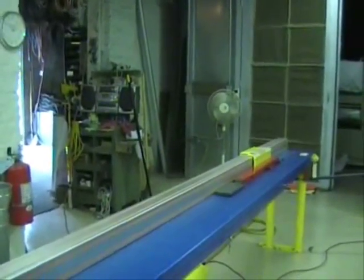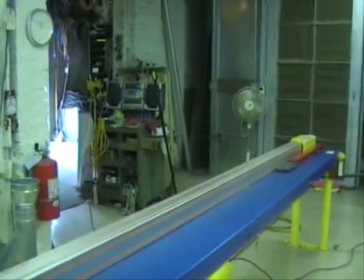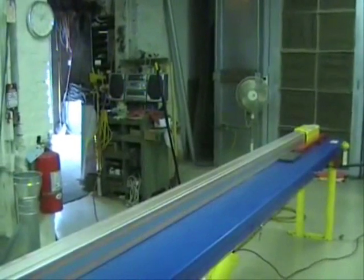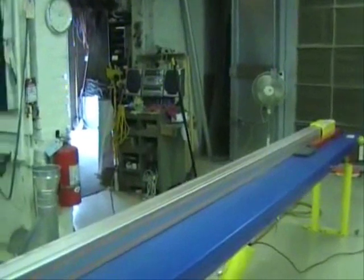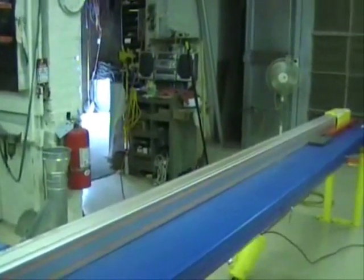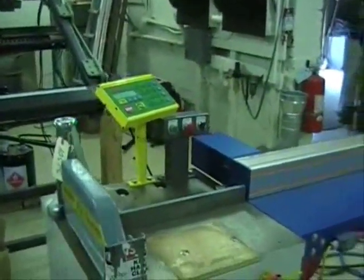Every time this Tiger Stop is shut off, it will do this. No matter where you shut it off, it has the home position and it will find it every time. Now, this is a fully automatic Tiger Stop attached to a North Tech Chop Saw. The guard is removed so you can see the workings.